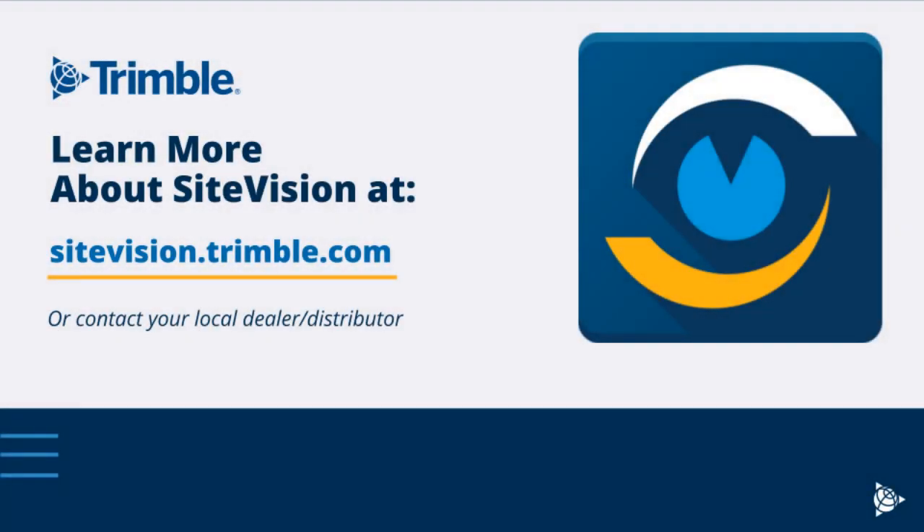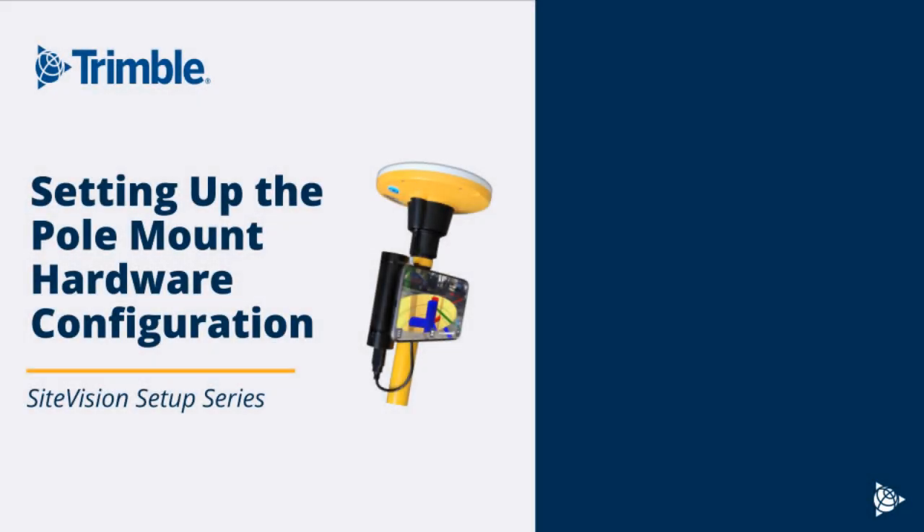This is a tutorial for Trimble SiteVision. For more information on this product, visit sightvision.trimble.com or contact your local dealer. Welcome to this setup tutorial for the SiteVision pole mount hardware configuration.